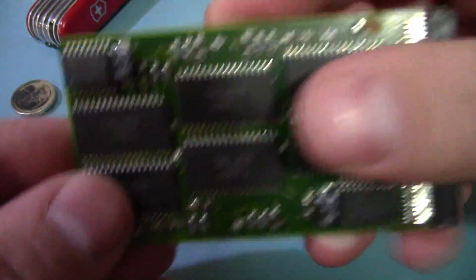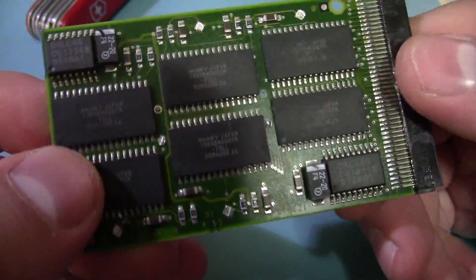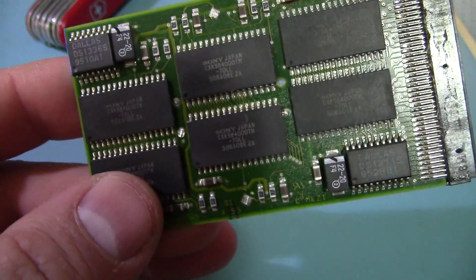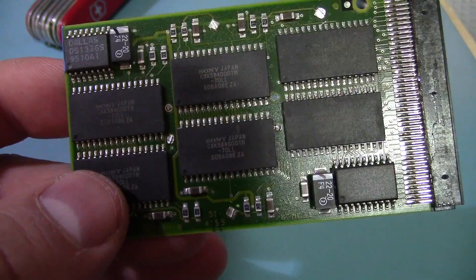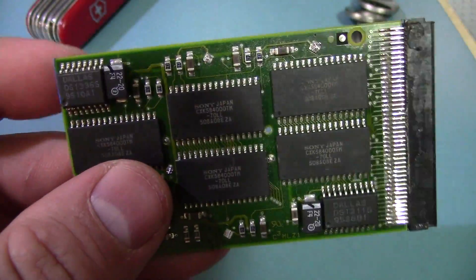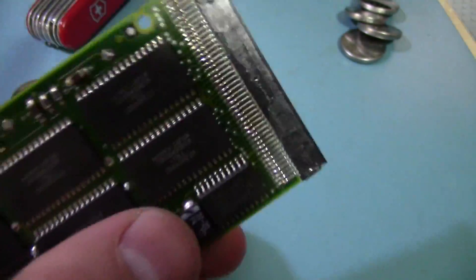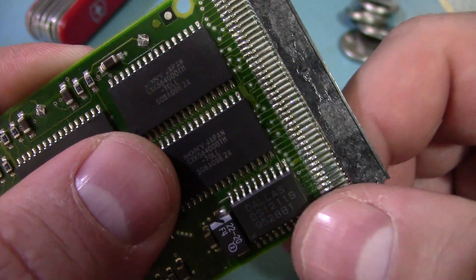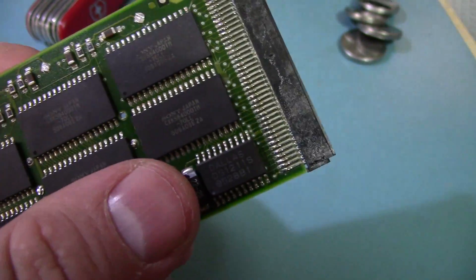Moving on to the board — these are all Sony memory chips. They're just regular 70-nanosecond 512K SRAM, so there's 6 megabytes of memory here. That's pretty much the only thing on it aside from two interesting chips.